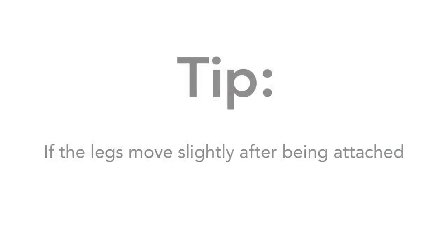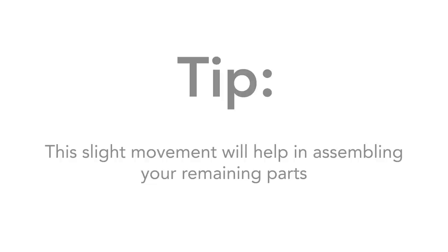Here's a tip: if the legs move slightly after being attached, that's normal. This slight movement will help in assembling the remaining parts.